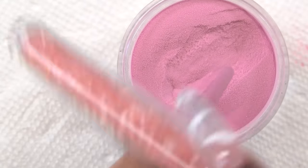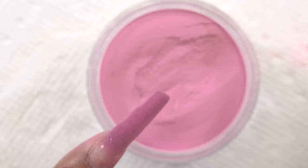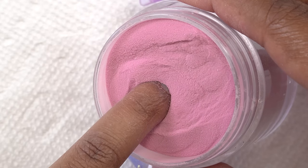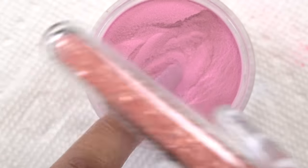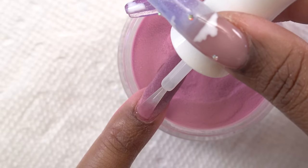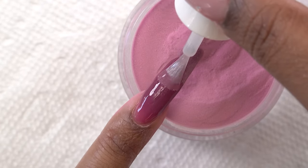Some dip powders I've used have been kind of chunky and you can see the crystallization, which doesn't look great. But Kiara Sky dip powders look really good — after filing and finishing, you can barely tell it's dip powder. It is a little pricier than some kits you might see on Amazon, but you really do get what you pay for.